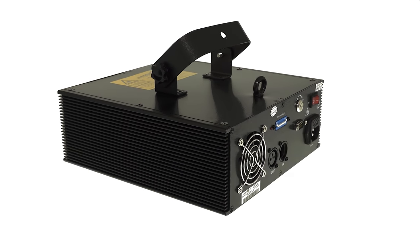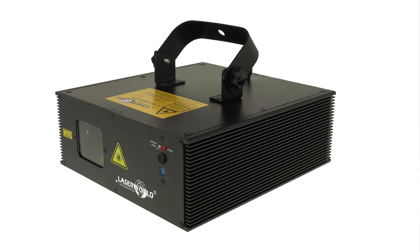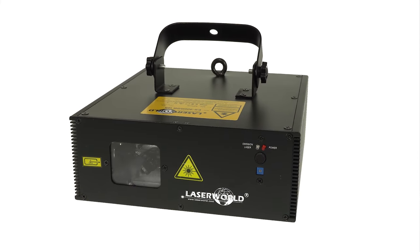The ES400RGBQS can be operated in sound-to-light mode, automatic mode, or can be controlled by standard DMX. It is equipped with fast stabber motors.